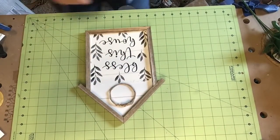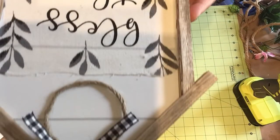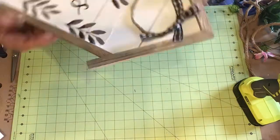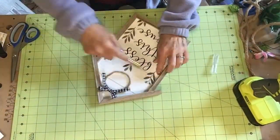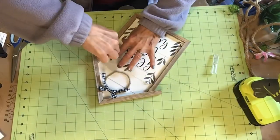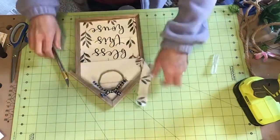But guys, once it was done I just didn't like it. Do you see that uneven line there? I needed it finished off, so I just took my X-Acto knife, went along the groove of the shiplap, and it came right off.